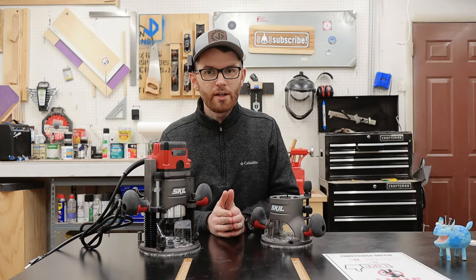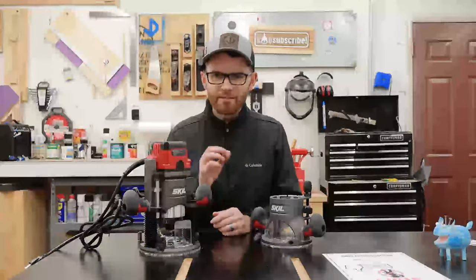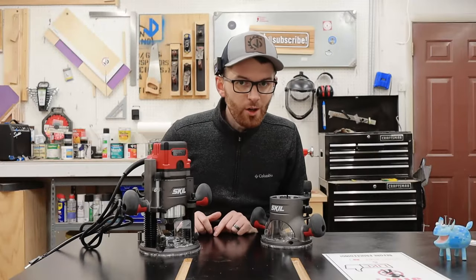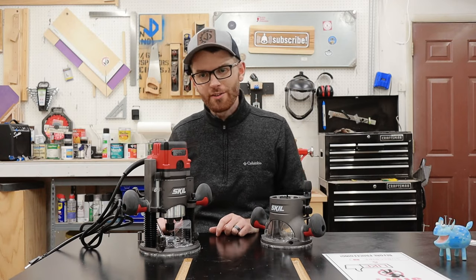I have no idea if there'll be a problem later on down the road — that'll require a few more projects and some extensive testing, but definitely keep an eye out for my official review after I get some hours on this bad boy. Let's go and try to make something with this new fancy router, then I'll share my final thoughts.